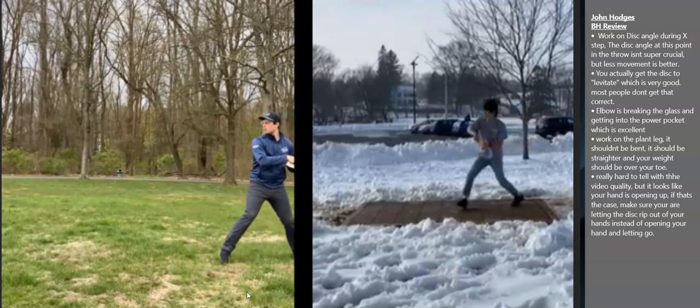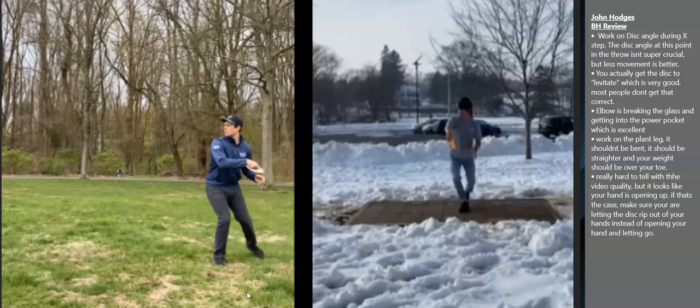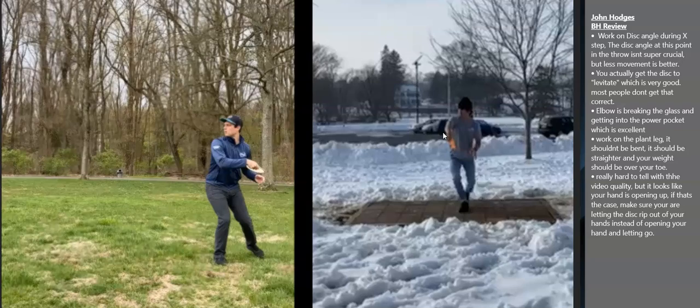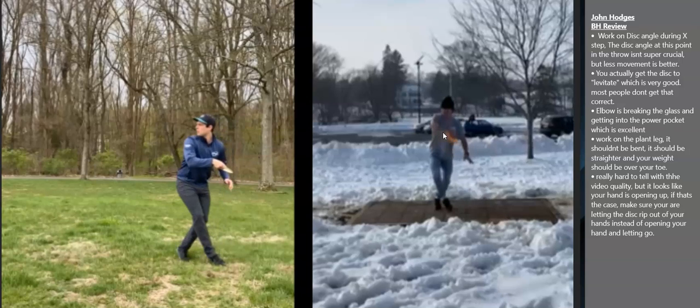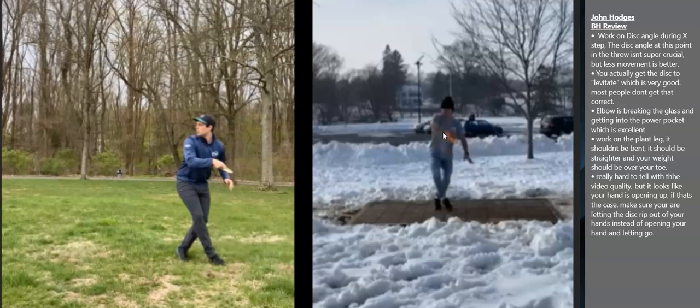First thing I notice is the angle of the disc when he's reaching back. While the angle of the disc right now isn't a big deal, it's typically better to have less movement in your form. If you start off with a disc flat, keep the disc flat the whole way through — or at least keep it at the angle you want. If you're trying to throw an anhyzer, keep it at an anhyzer angle. If you're trying to throw a hyzer, keep it at a hyzer angle.